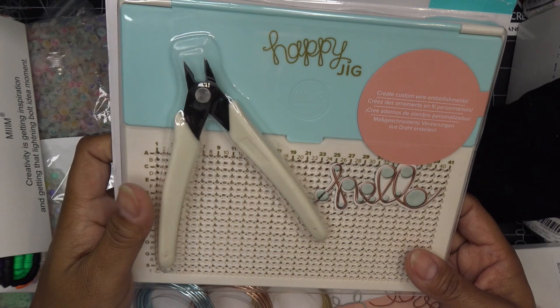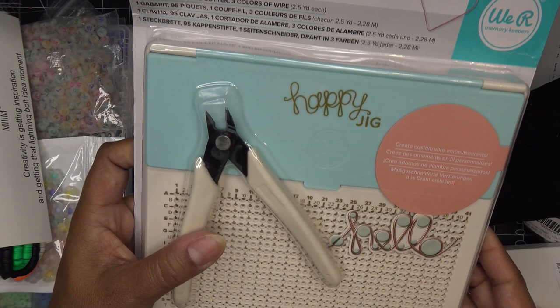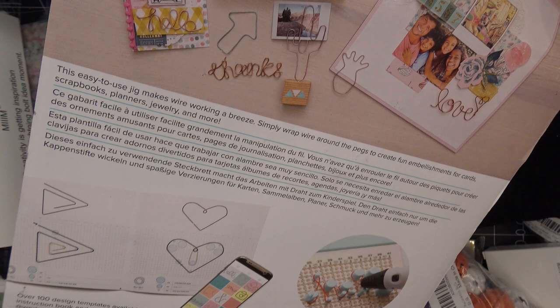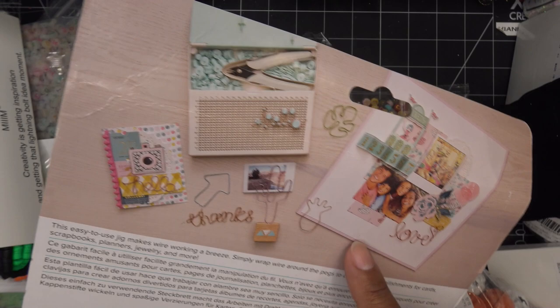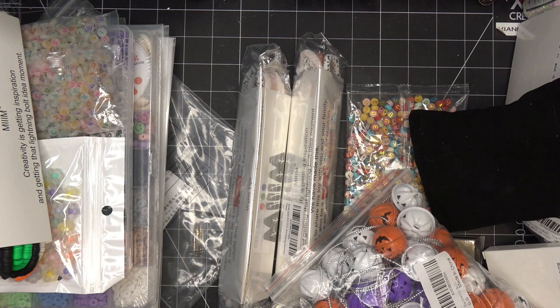I picked up a Happy Jig again — it was about $14 on Amazon and I can't find my old one. It is a little tedious setting up the pegs, but I figured might as well try it again. I have wire jigs from beading but I thought I'd give this one another go. It looks like they have some different info online now, which is helpful because you have to figure out the letter designs on your own — though I'm sure there are tons of tutorials out there.